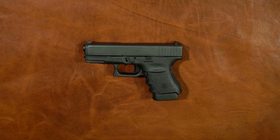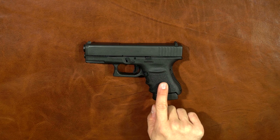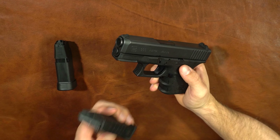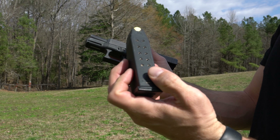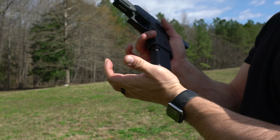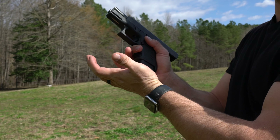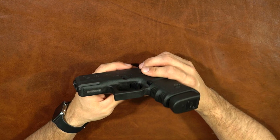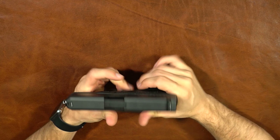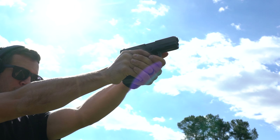For home defense, 11 rounds of 45 is going to get the job done. You can also take your Glock 21 mag and now you have 14 rounds of 45. Plus it's got a nice little rail section — you could use that for a light or a laser if that's something you're into. So for home defense, absolutely.